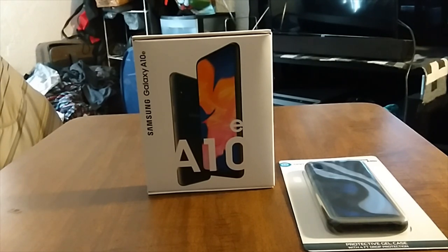For the operating system it's running Android 9 Pie with Samsung's One UI skin on top. For the battery you've got a 3000mAh battery, Bluetooth 5.0, a 3.5mm headphone jack, and USB Type-C charging. That's pretty much the specs, so let's unbox this.